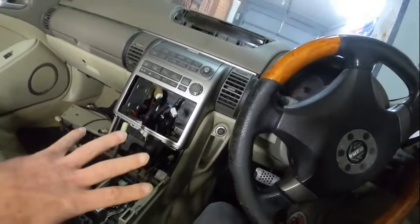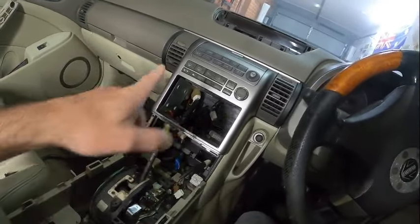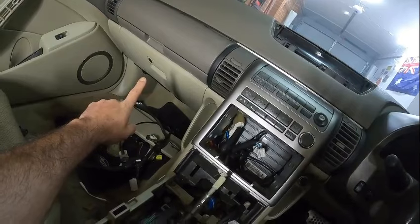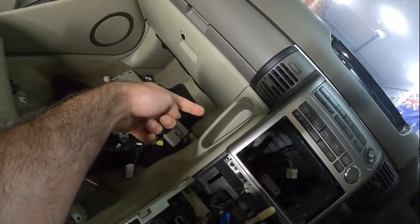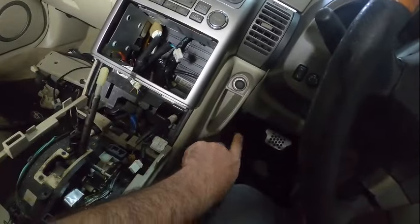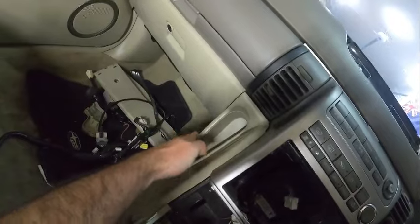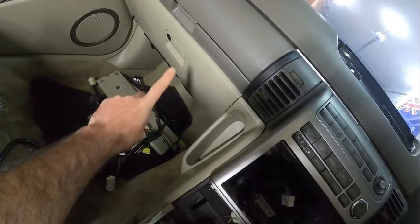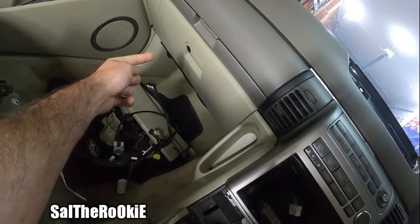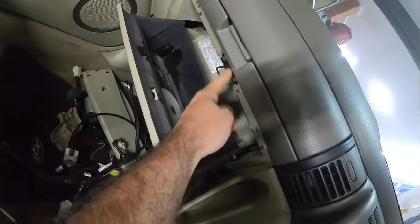I've watched a YouTube video and it took me a while to figure it out, but to remove this I think I need to remove the glove compartment to access that area. There are two screws over there to remove this plastic piece, and two screws over here for the other plastic piece. To remove the kick panel I need to remove the glove compartment, and for that I need to remove a screw over there plus a hidden screw underneath, as well as the two screws for the latch.